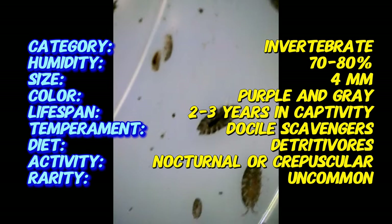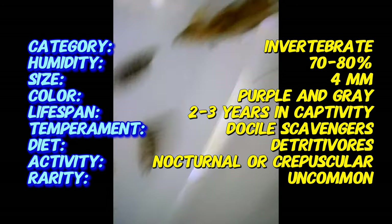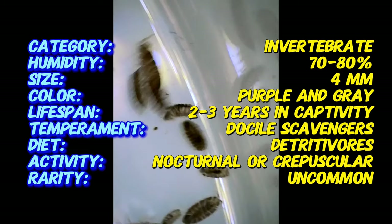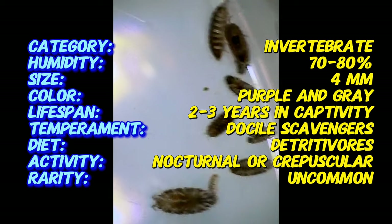Despite their small size, their vibrant color makes them stand out, making them a popular choice for hobbyists. These isopods have antennae that they use to navigate their environment and detect food sources.